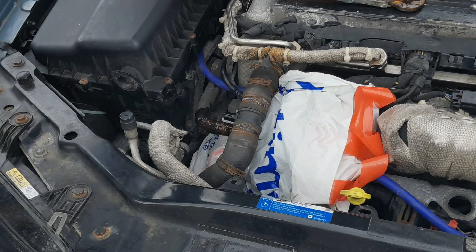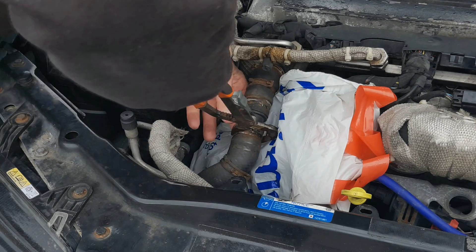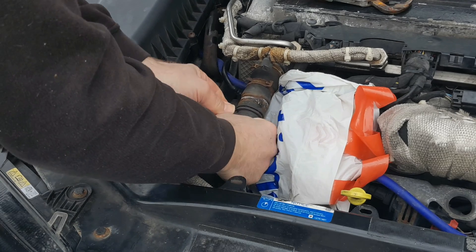Try not to let the coolant run into the surface drains or for that matter even just down the road or on the drive. It's extremely poisonous to small animals. Use your grips to do the same on the main body of the T.